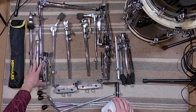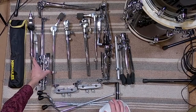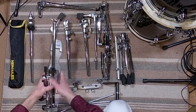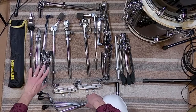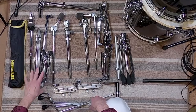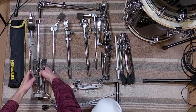Over here I've got the hi-hat stand. This is a Tama hi-hat stand — there are probably other lighter options out there now, but at the time I got it, it was just perfect. It's really lightweight, quiet, smooth, and feels like a regular hi-hat stand. I don't miss using a heavier hi-hat stand at all. The way it folds up is very compact — it's a really ingenious design. I encourage you to check that out.